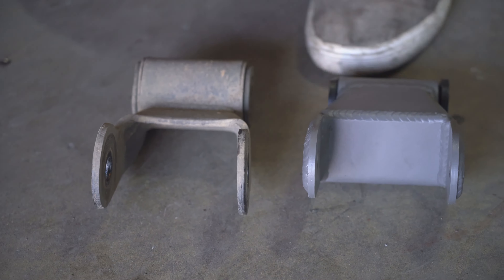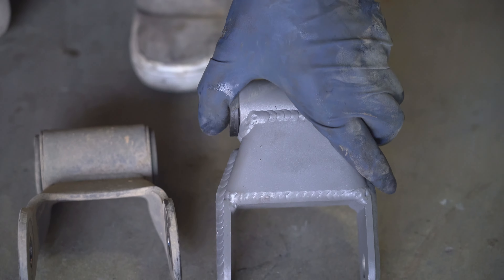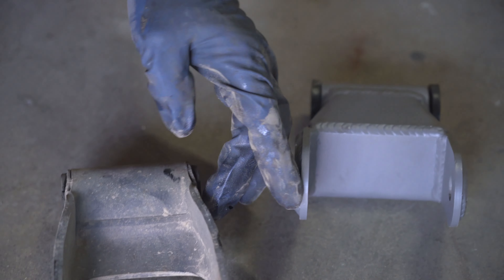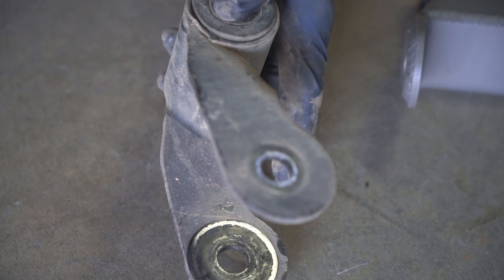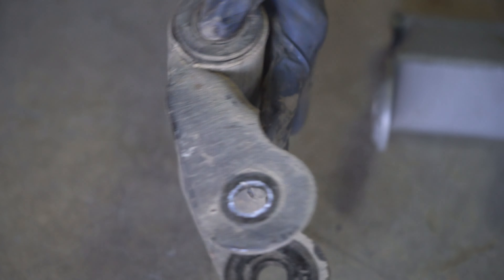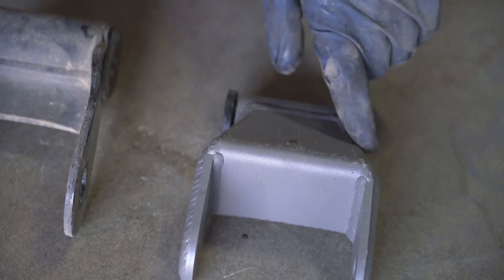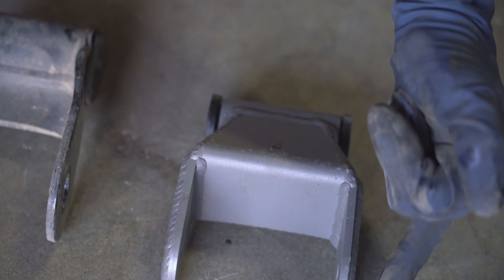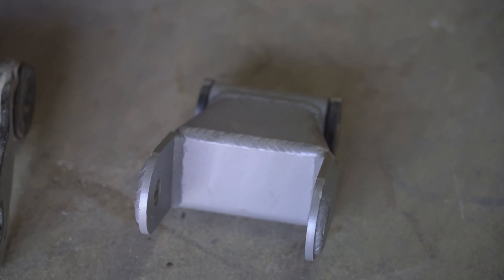Along with fixing our damaged leaf springs, we're putting in new shackles — fully welded steel shackles. Those are beefcake. If you look at the original metal, it's actually one bent piece with just one weld on the entire thing. But you can actually bend these just by putting a set of vice grips on them. So what they did is box-weld the whole thing and add a reinforcement plate on the outside. Polyurethane bushings and a nice gray powder coat — all the good stuff.